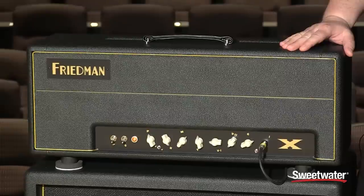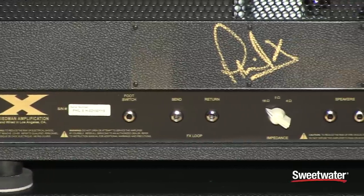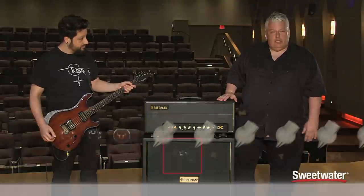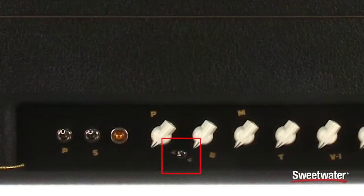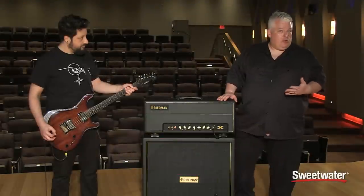This amplifier is a single channel amplifier with a foot switchable second master volume. It has a series effects loop on it and also a couple of unique voicing switches. One is a high and low voltage switch — more of a bold or spongy switch in sort of.